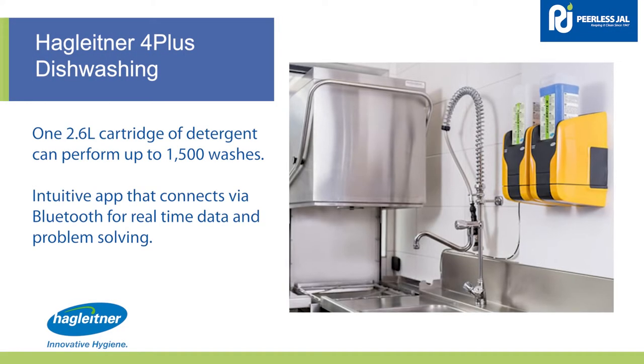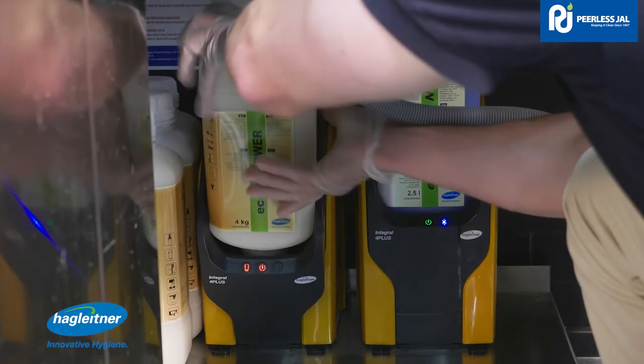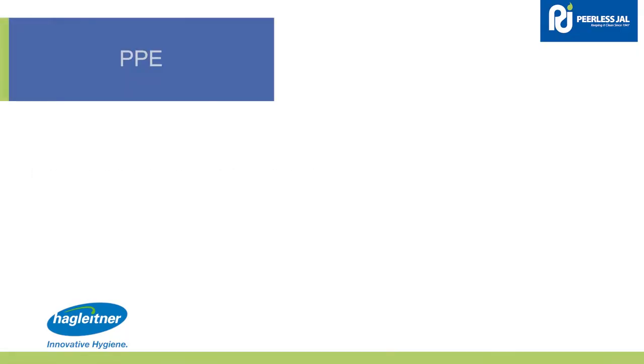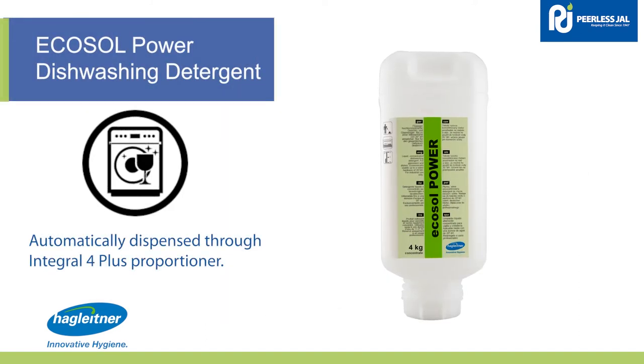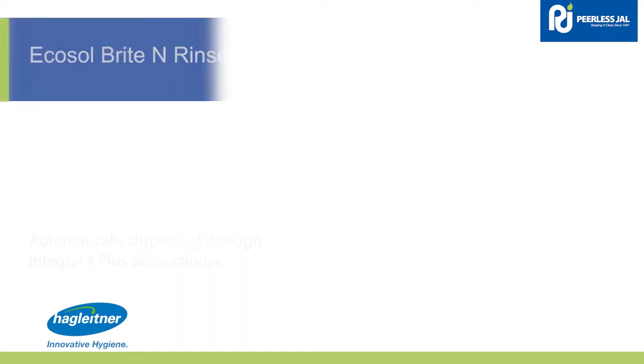The Integral Four Plus system is the most intelligent, technologically advanced dishwashing system in its class. For your safety, ensure the appropriate PPE is worn. Ecosol Power dishwashing detergent is a highly concentrated cleaner for dishes and glasses.